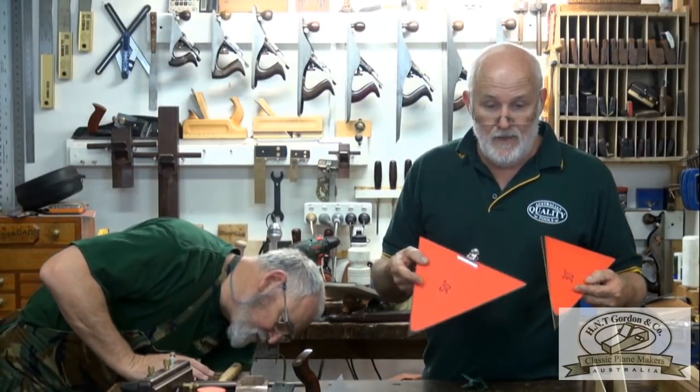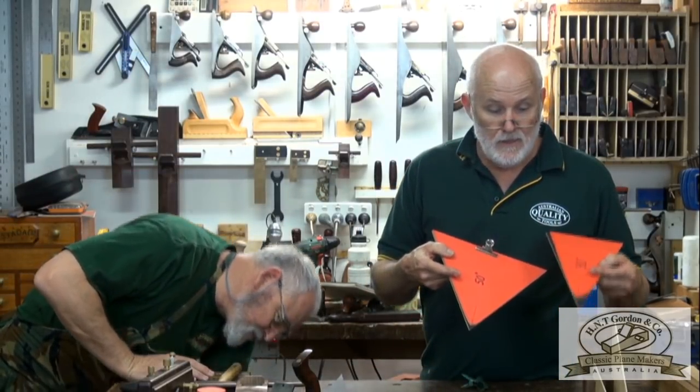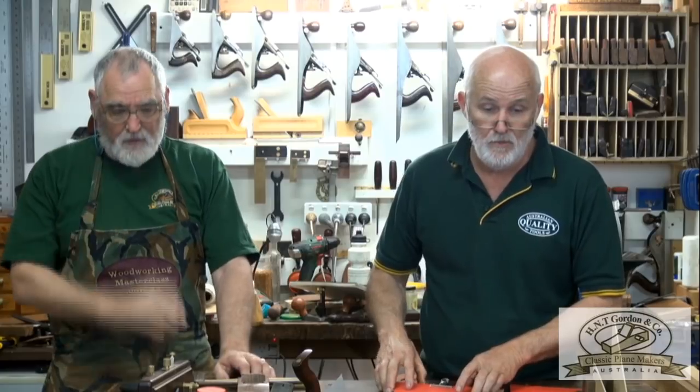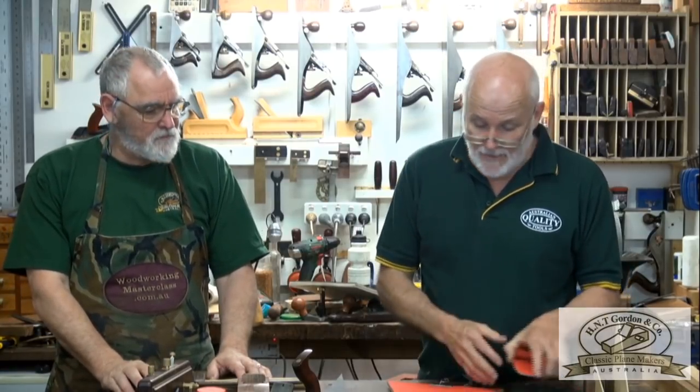It's a no-brainer — keep your blades at 30 degrees. Don't let your blades get too obtuse because you will run out of sharp edge very quickly.